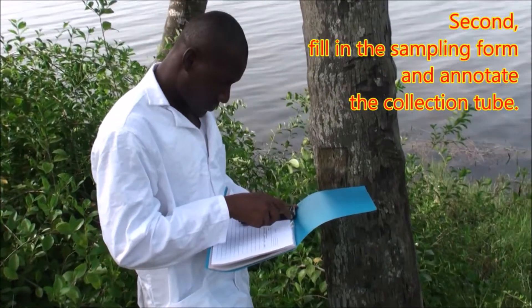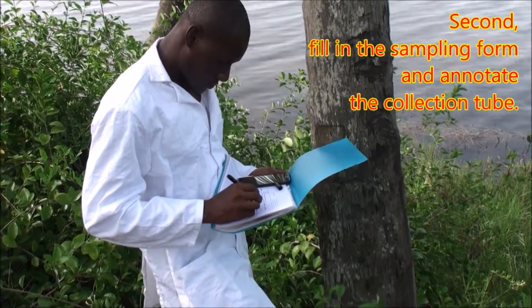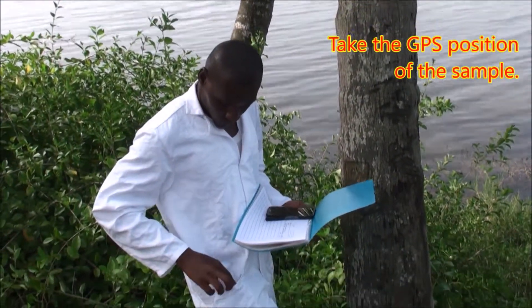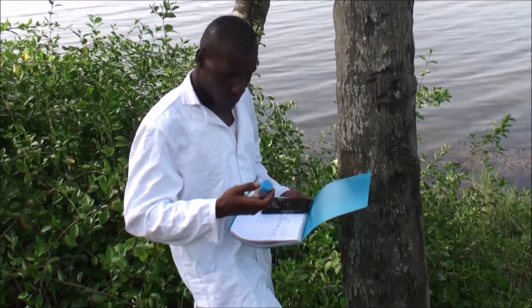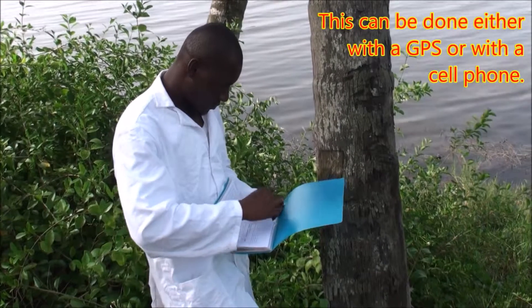Second, fill in the sampling form and annotate the collection tube. Take the GPS position of the sample. This can be done either with a GPS device or with a cell phone.